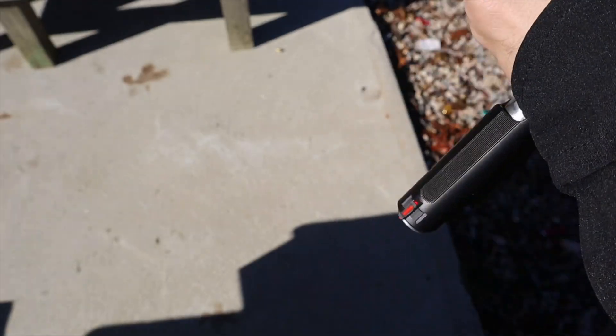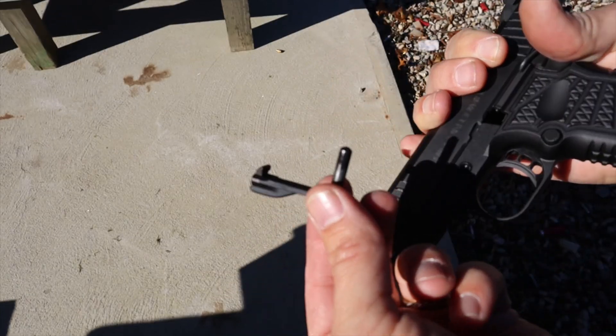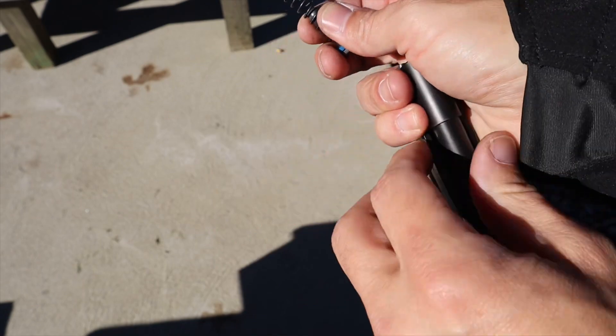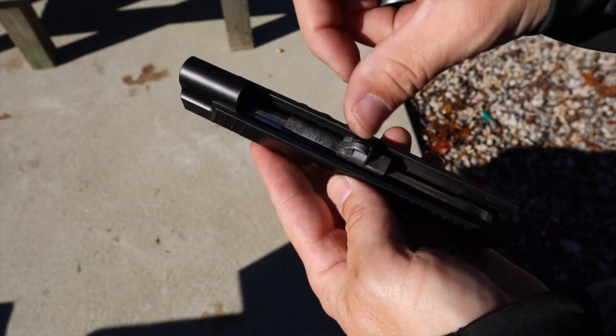Taking the gun apart is pretty much the same as most 1911s. Right behind the takedown there's a small cutout where the slide stop integrates — push on the slide stop and it comes right out. I'd recommend holding under the slide because most 1911s don't have captured recoil springs. After that, there's a plug holding the spring in place, then rotate the bushing out — it's a match-grade bushing — and slide out the barrel.